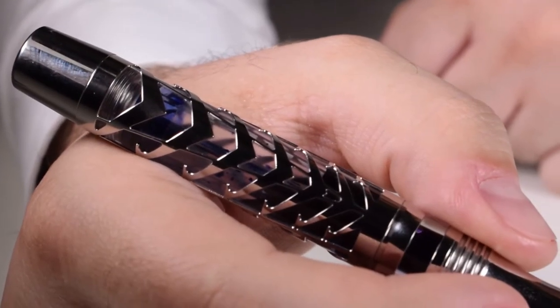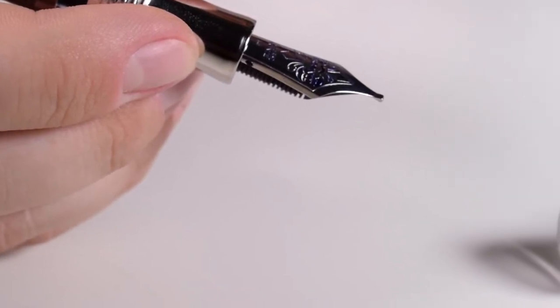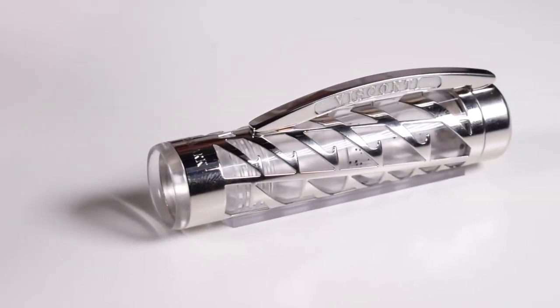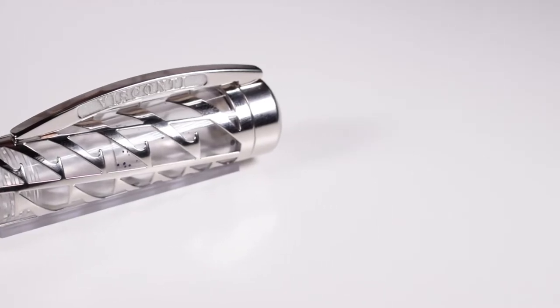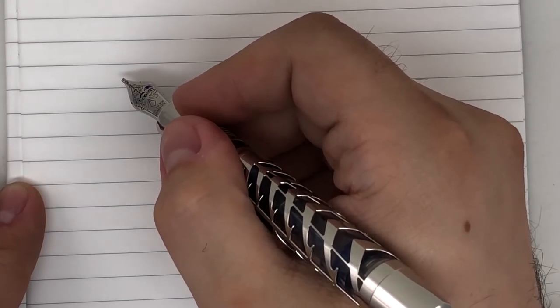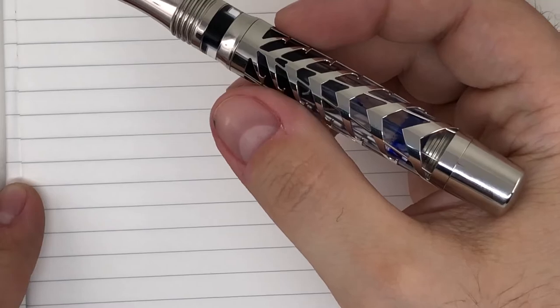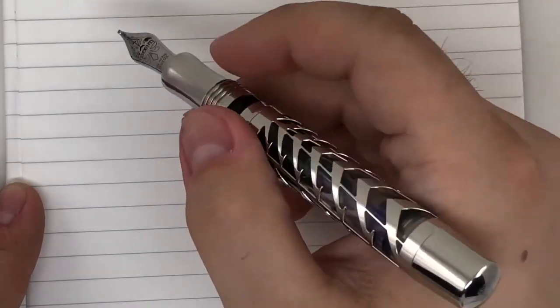I think that is it, and I would like to offer you a writing sample with the pen. Let's see how the palladium nib is performing. For the writing sample, we are going to use the sentence: 'The quick brown fox jumps over the lazy dog,' and let's see how this nib from Visconti is performing.